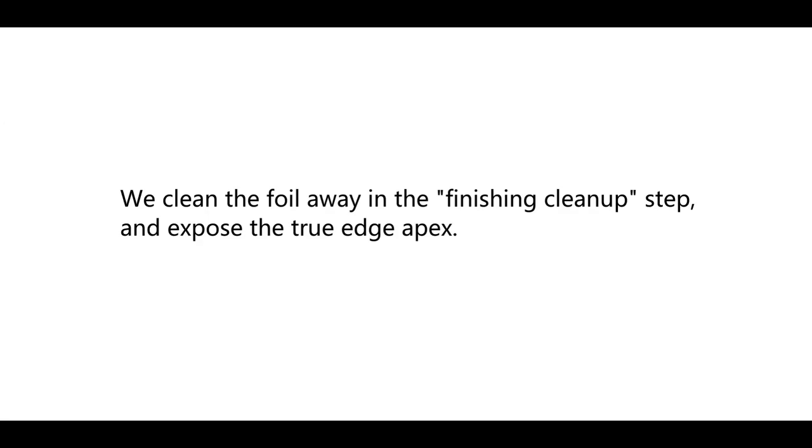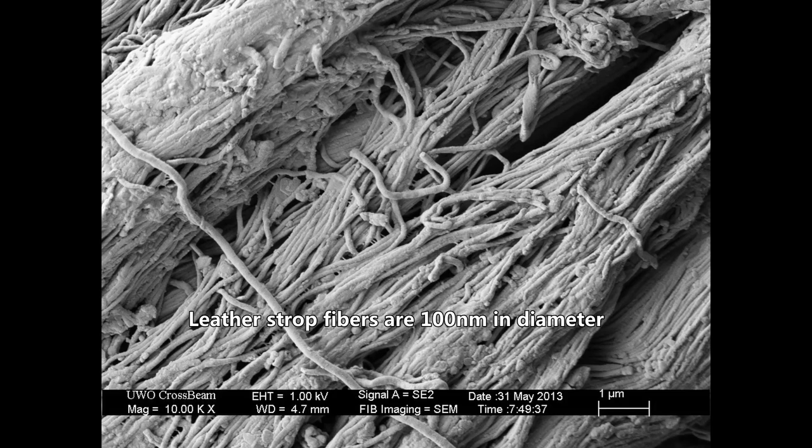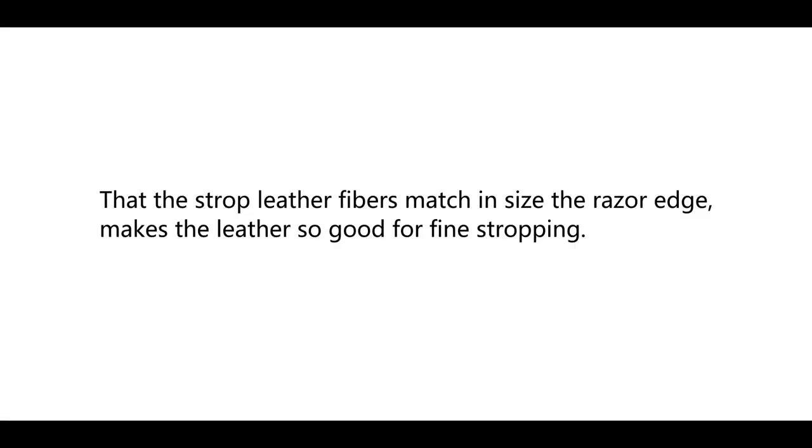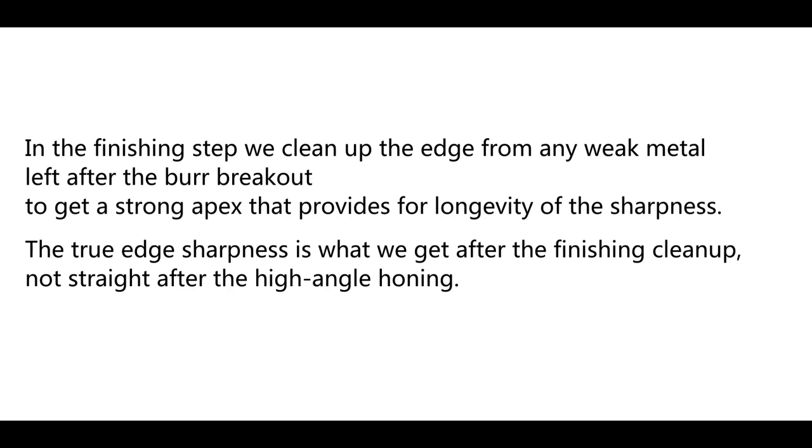We clean the foil away in the finishing clean-up step to expose the true edge apex. We get rid of that foil either by stropping on a plain leather or cotton hanging strop without any abrasives, or by one or two passes on a paper or leather wheel with pure chromium oxide. Leather fibers in a strop have the same diameter as a shaving razor apex — about 100 nm — which is why leather is so good for fine stropping. Generally, chromium oxide works better than a plain hanging strop. In the finishing step, we clean up the edge from any weak metal left after burr breakout to get a strong apex that provides for longevity of sharpness.